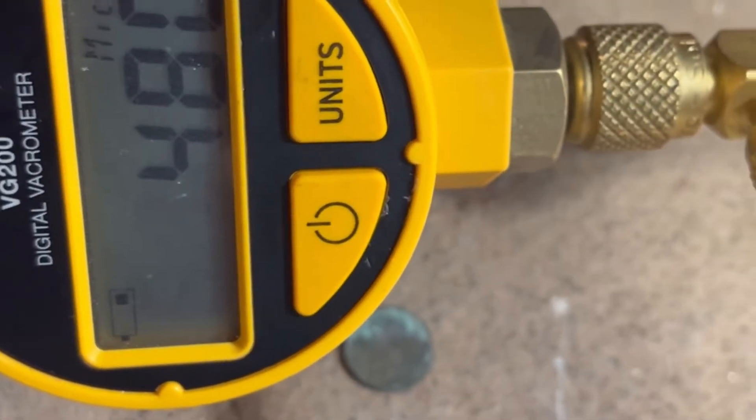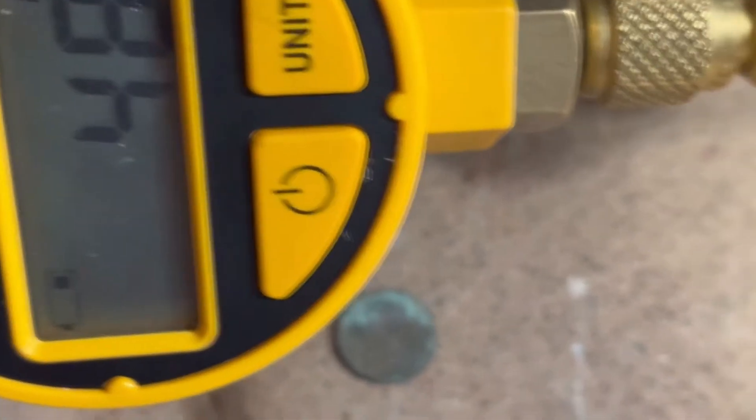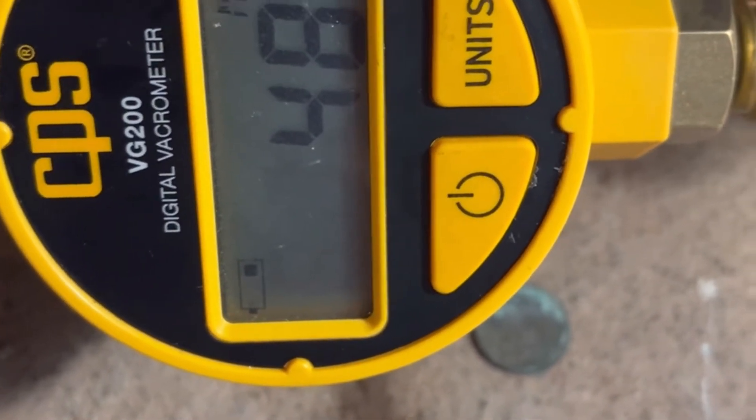I'm going to let it go a few more minutes — I want to get around 430 on this system. It was open for a little bit, so 430 should be good.